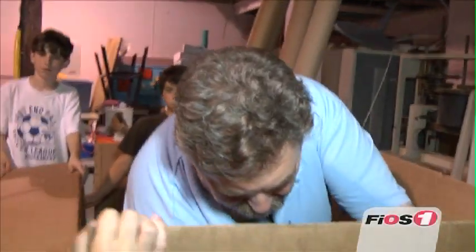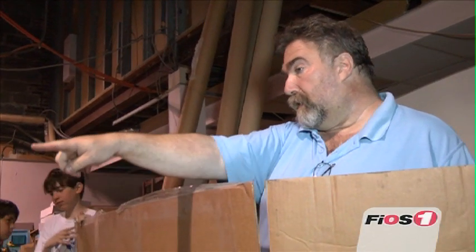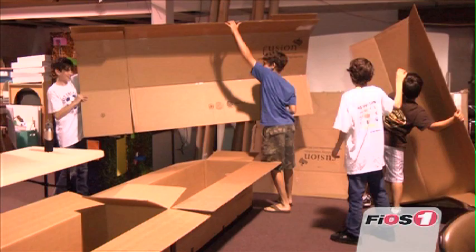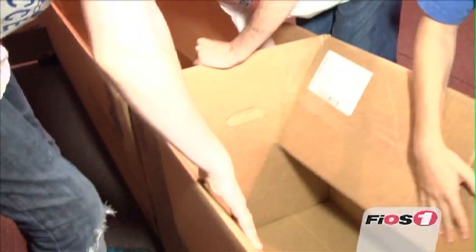Hi, I'm Don Duga, and you're watching My Long Island on Fios 1. I'm on the board of directors of the Long Island Science Center, and we thought it would be very neat to enter into the Riverhead cardboard boat race.